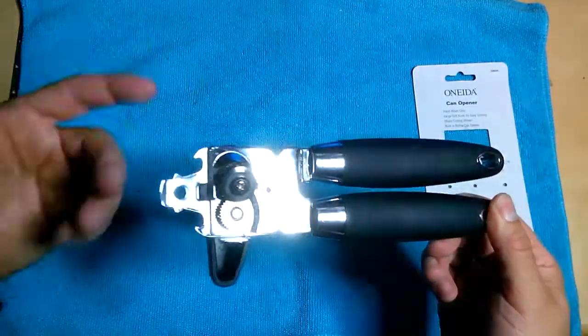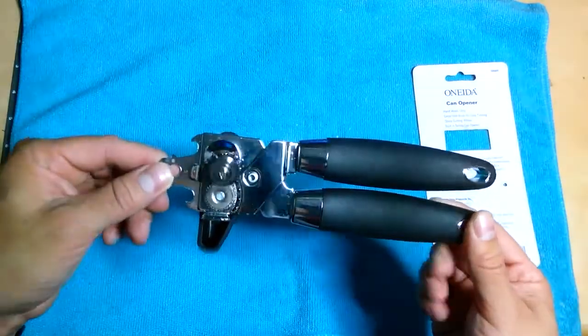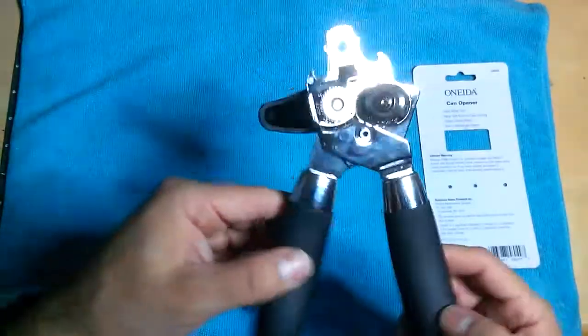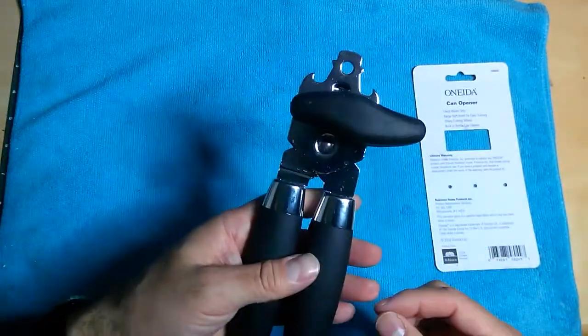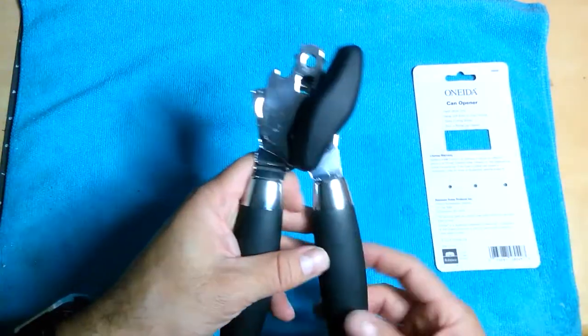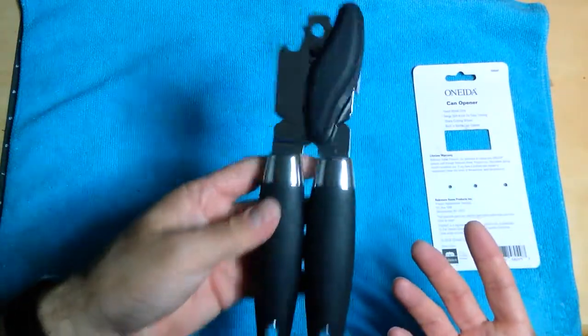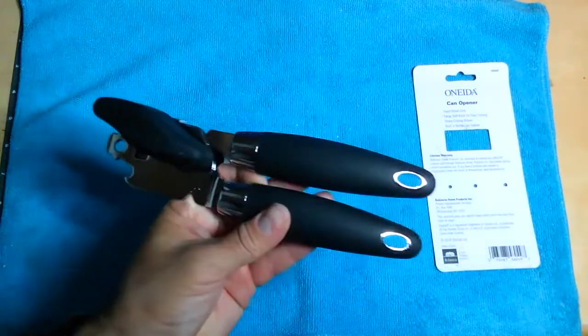You can find it for about five bucks at Big Lots. That's your tool of the week — I'm pretty happy with it. I hope that helps!